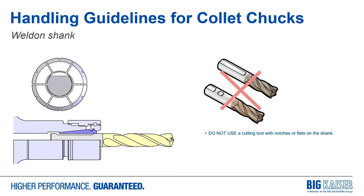Rule number two: don't use tools with flats on them in collets. What happens is you create a void inside the collet where it's trying to compress against a shank surface that isn't there. If you clamp a welded flat tool in there, it'll dent the collet, ruin it, decrease gripping strength, and cause all kinds of headaches. These two rules will probably get you the most bang for your buck.